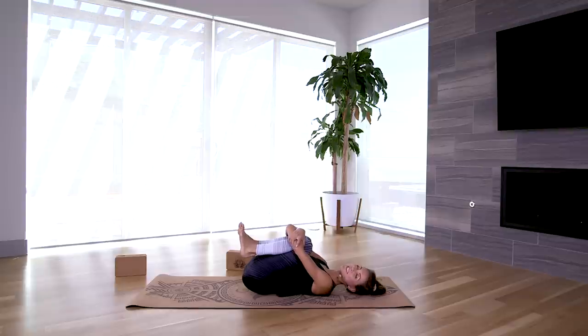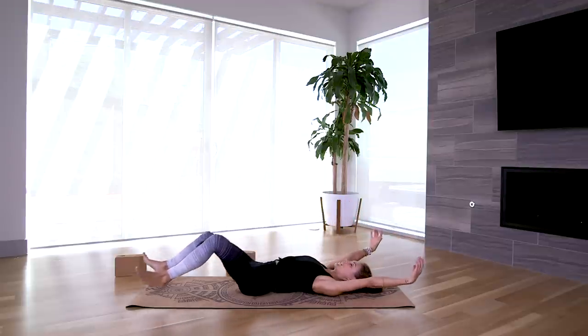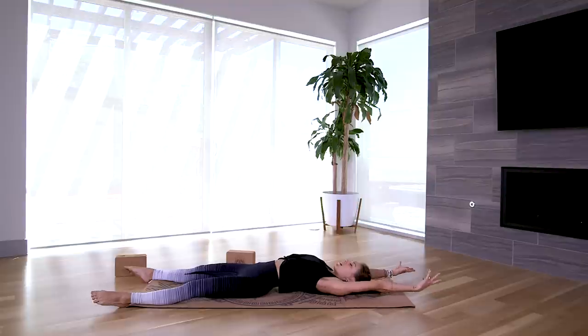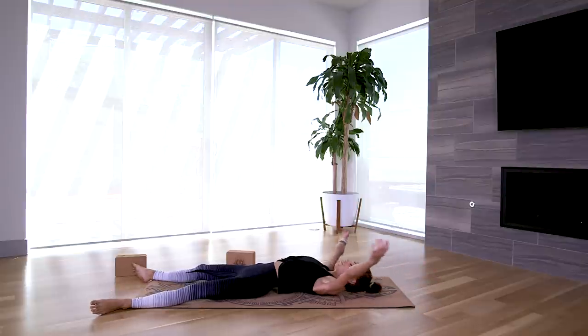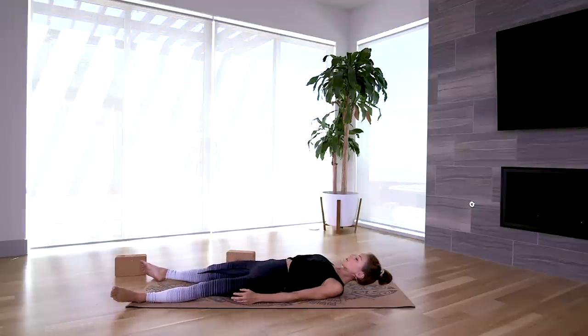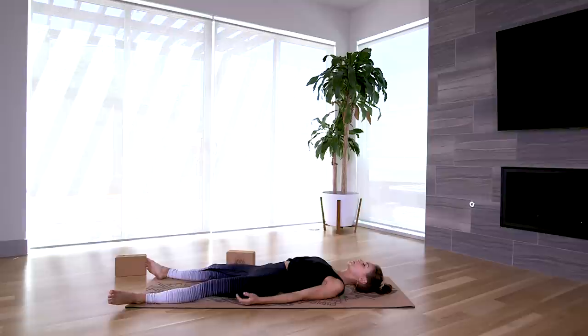Show yourself some love for stepping onto your mat today and for beginning your yoga journey. Take a deep inhale breath, and with your exhale extend your legs long, reach your arms up overhead, reach through your fingers, point through your toes — stretch, stretch, stretch. When you're ready, guide your arms down by your sides, let the feet relax heavy out to the side, and we're going to take a few moments in our final resting pose, or Shavasana.